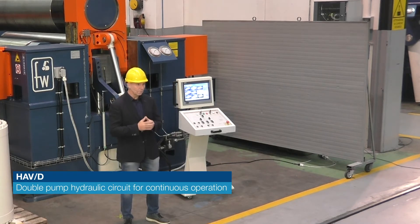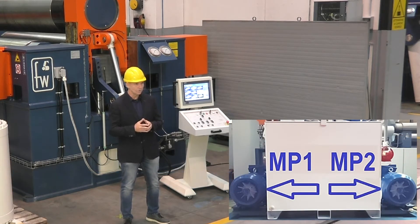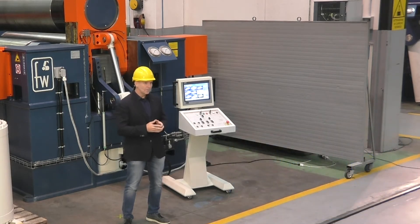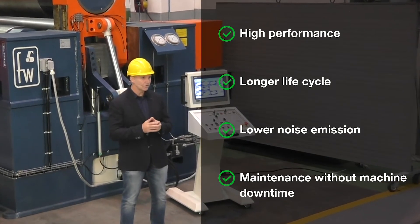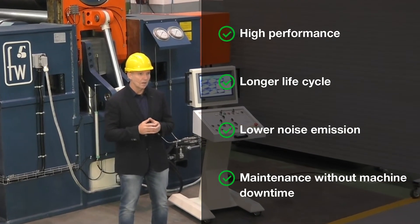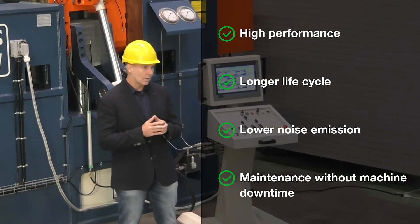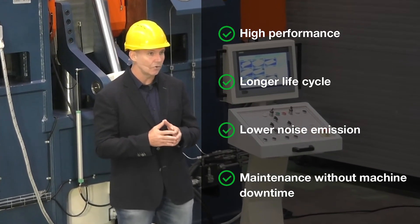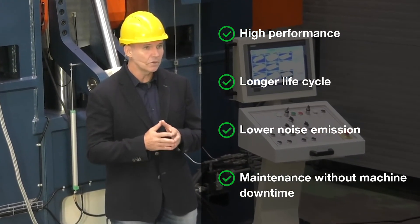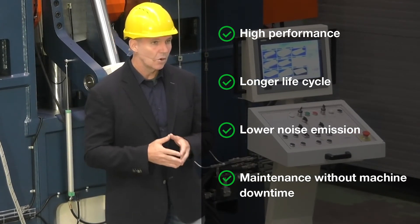The double pump system includes two main hydraulic pumps with variable displacement, individually coupled with two electric motors. This particular system ensures high performance even in the case of extremely heavy rolling, a longer life cycle, and lower acoustic emission. Above all, this redundancy allows the use of two parallel and independent hydraulic circuits for continuous operation even during routine maintenance interventions without having to stop the machine.